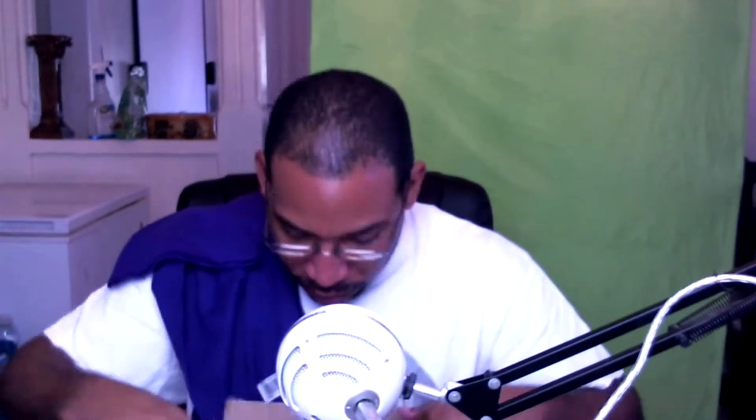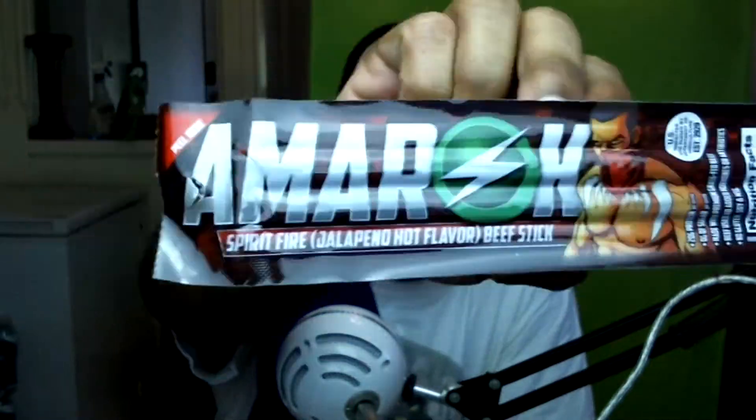Next up, we did get some Amorax beef sticks — these things are huge. We got the Spit Fire jalapeño hot flavor. I am not a fan of spicy things, so this will go to my fiancée. On the flyer, I think if I go to the site as a Guerrilla Gaming Crate subscriber, I can get more — all I have to pay is shipping. I'll probably order the original beef flavor.